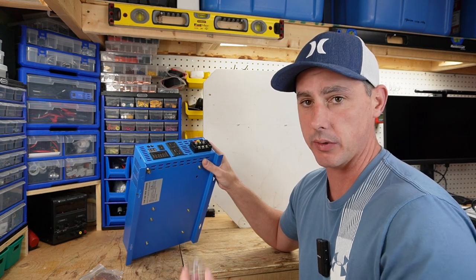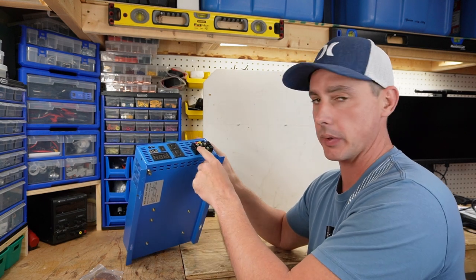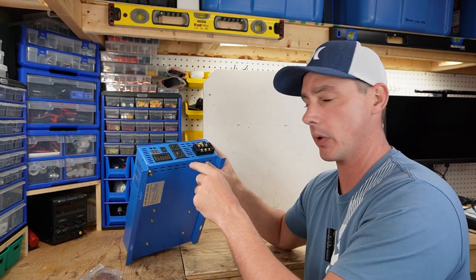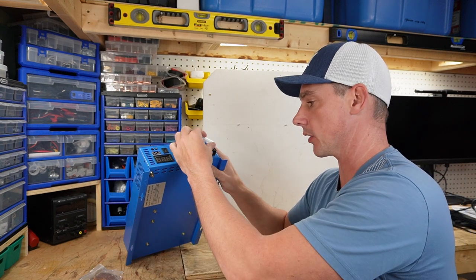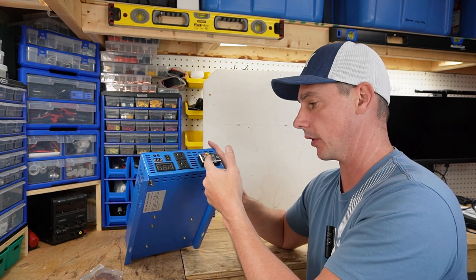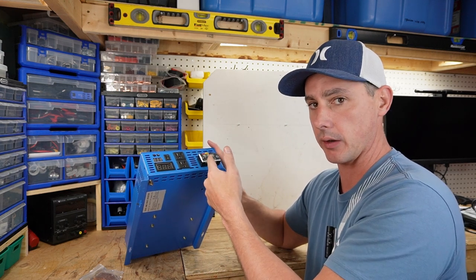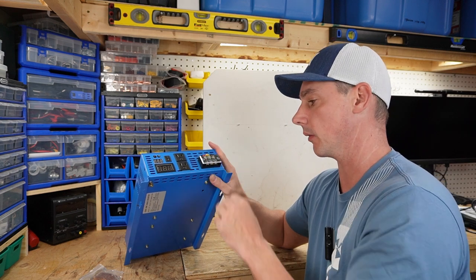One of the things that comes with this inverter is a clear plastic tab that goes over top of these terminals. When you first purchase this, before you start playing around with anything, I'm going to recommend that you put this over top of the terminals just to protect yourself, because once you hook a battery up and turn it on, these are going to be live contactors. So definitely want to have these protected right away.